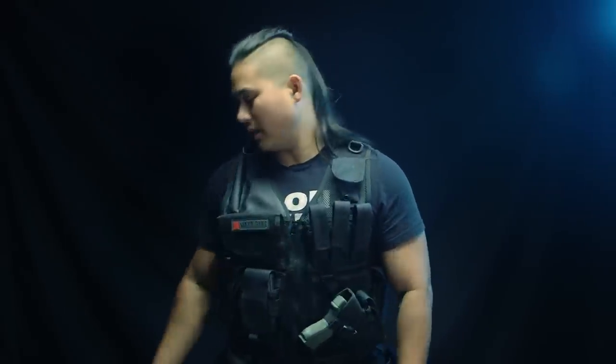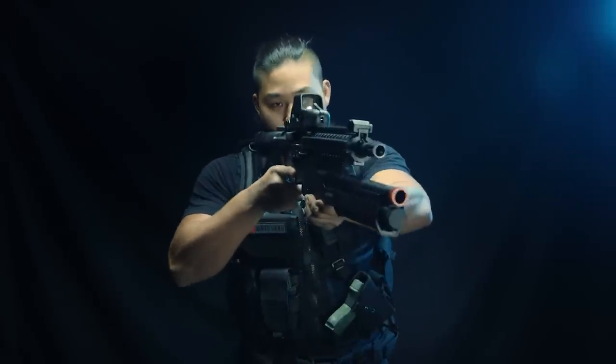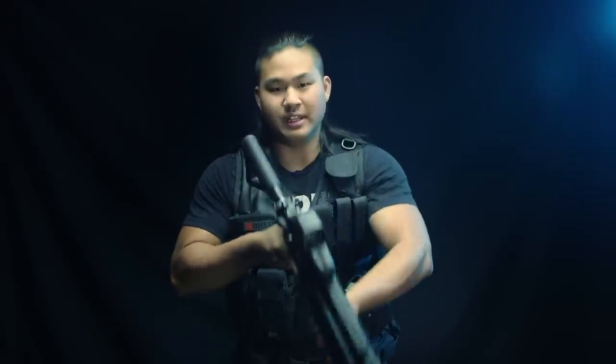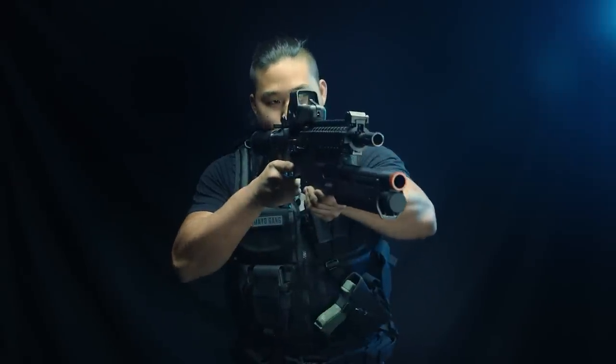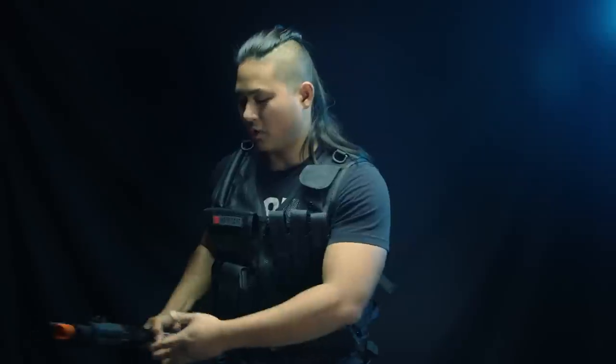That's one of the main gripes I had about a Cross Draw vest. But one thing I really loved about it is that it is very flush to your body. Because of how it fits over your body — mostly made of nylon webbing and nylon mesh — it's very conforming to your body. When it comes to shouldering a rifle, it's actually very natural. Nothing's really getting in the way, so I can naturally just aim without adjusting my head, hips, or body. It's very intuitive.